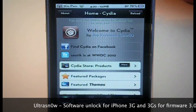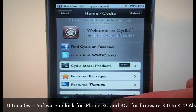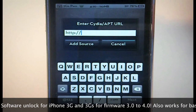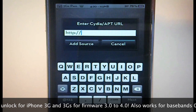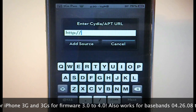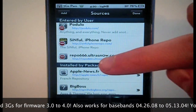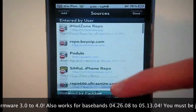Once you're jailbroken on either of those devices, come to the Manage section at the bottom of Cydia, go to Sources, click Edit, then Add, and type in repo.ultrasnow.com — note that the 'o' in 'snow' is actually a zero — so it's repo.ultrasnow.com. I'll put that in the description.